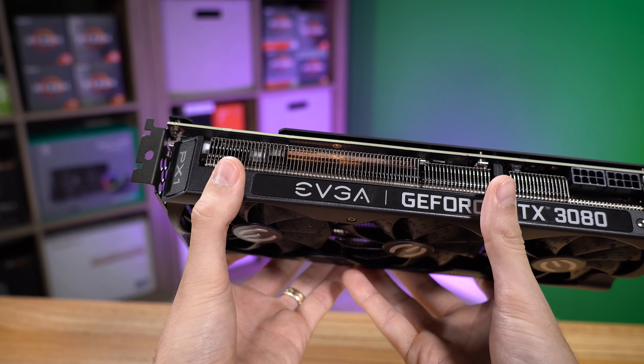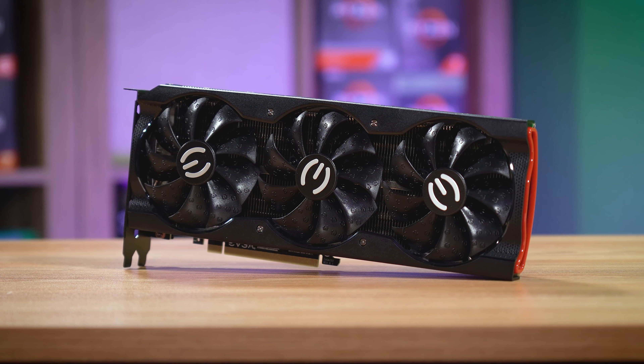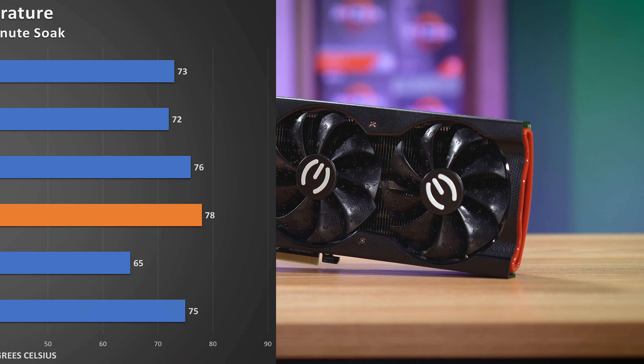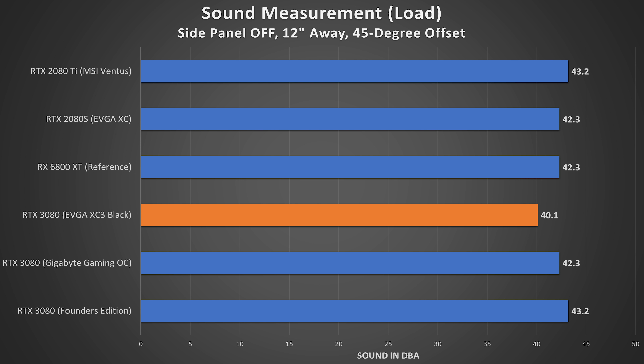In terms of cooling, this is where things get a bit interesting. The XC3 boasts three fans, which will stop turning when the GPU drops below 55 degrees Celsius. These do an okay job keeping things cool, though EVGA has, oddly enough, chosen higher core temps over a bit more noise. This is actually the hottest AIB we've tested in this configuration — hotter even than the FE model, which is super rare for an AIB. But it's also the quietest by a long shot. We measured 40.1 dBA in our typical sound test with AIDA64 Engineer, while the Gigabyte Gaming OC model, which was also super quiet, managed roughly two decibels higher.